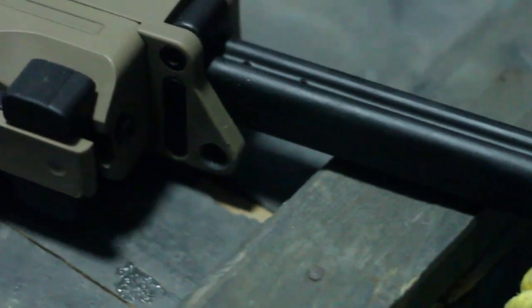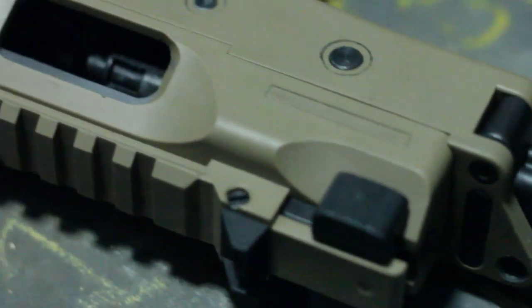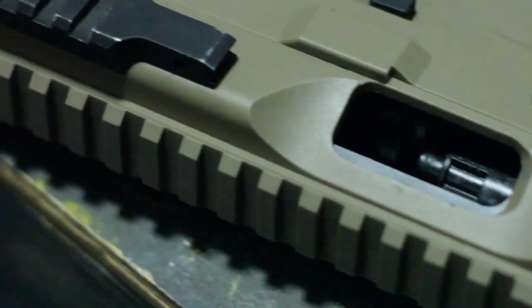The magazine holds a whopping 48 rounds, but be sparing on full auto. With the rate of fire, you'll sure to run out of ammo. Like most gas rifles, the bolt locks back when the magazine is empty.